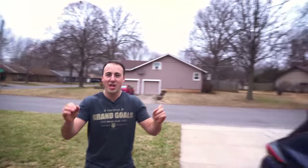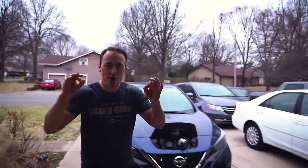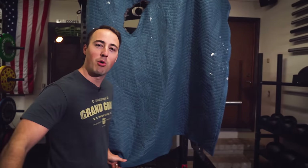Hey guys, this is Coop from Garage Gym Reviews. Why am I outside? Because I want to make my videographer stand in the mist. We're walking into the garage right now because I want to show you the biggest, baddest belt squat of all time.